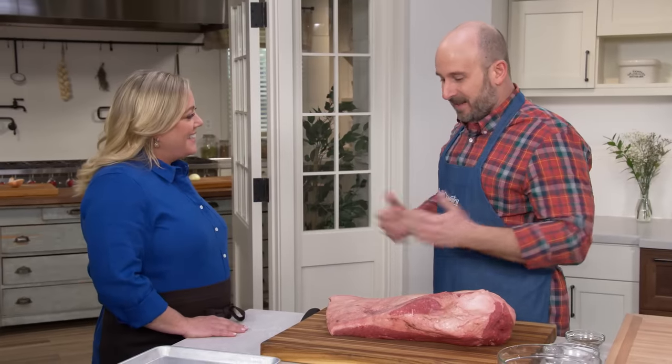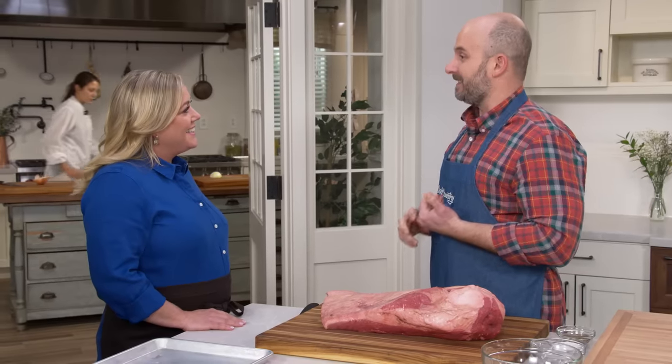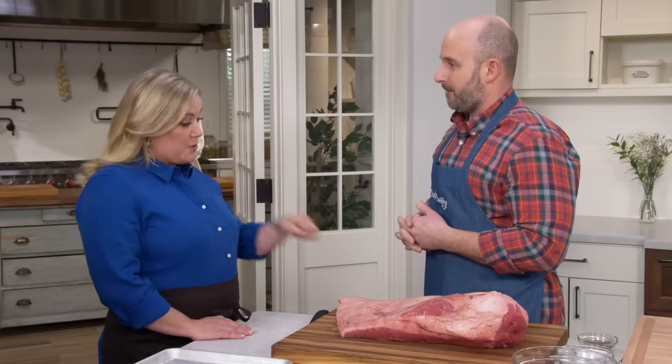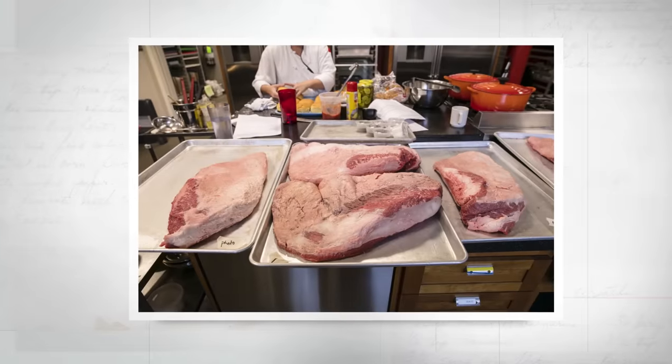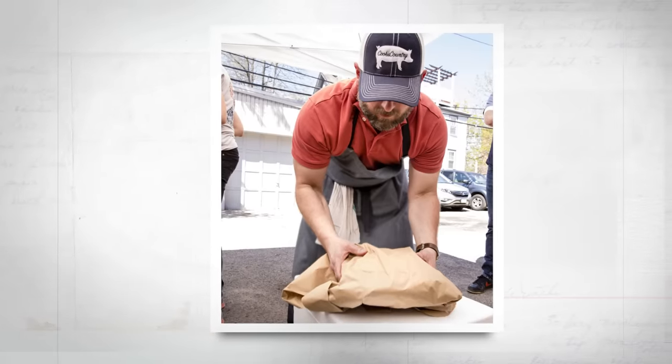Before I went to Texas a couple years ago for my first eating trip, I called up Daniel Vaughn, the Texas Monthly Barbecue Editor — he drives around Texas eating and reviewing barbecue. I asked him what Texas recipes we could put into Cook's Country. He said we could do a full-size Texas brisket on a regular charcoal grill. Typically we'd impart smoke on the grill for a couple hours then finish the meat in the oven, or use just half a brisket. I accepted that as a challenge. It took us a couple of years and over 500 pounds of brisket, but we finally pulled it off.